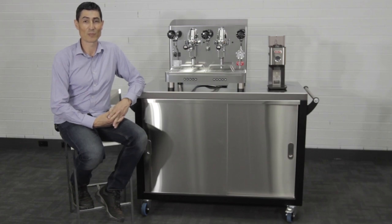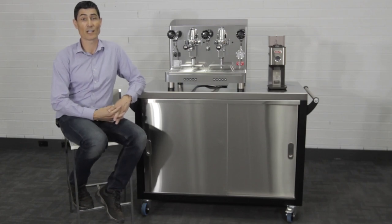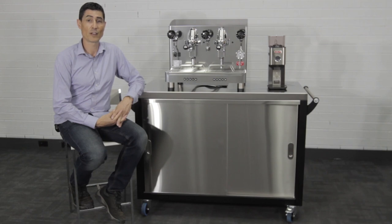Hi there, I'm Charlie from Jet Black Espresso and today we're having a look at a coffee cart that would be perfect for events and functions, basically anywhere you need to set up a coffee station that can be moved if needed.